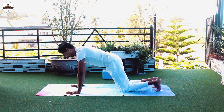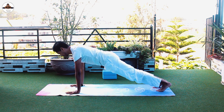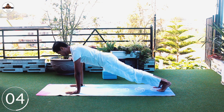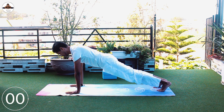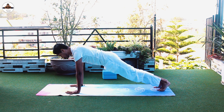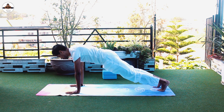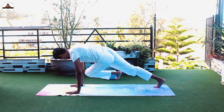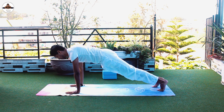Check your hands are about shoulder width apart, feet hip width apart. Hold for five seconds, then bring your right knee to the left elbow, left knee to the right elbow — three times each side. Keep your breathing normal.